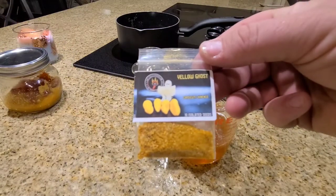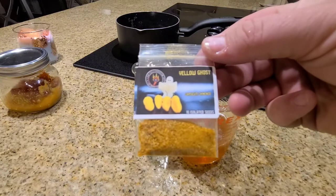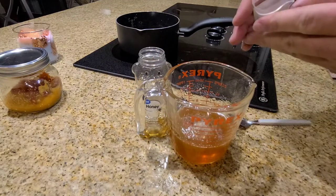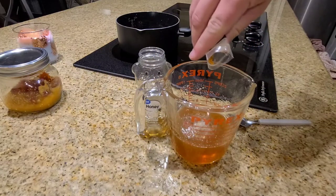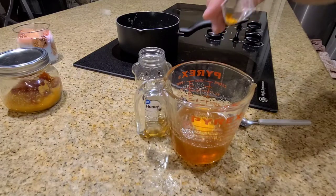Next, I'm going to add in our final ingredient — some of the Jimmy Pickles yellow ghost pepper powder, just for some extra pop. Jimmy Pickles doesn't sell powder, but he does sell isolated seeds, just an FYI.